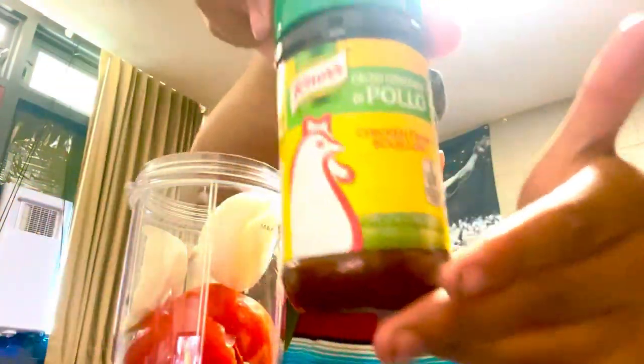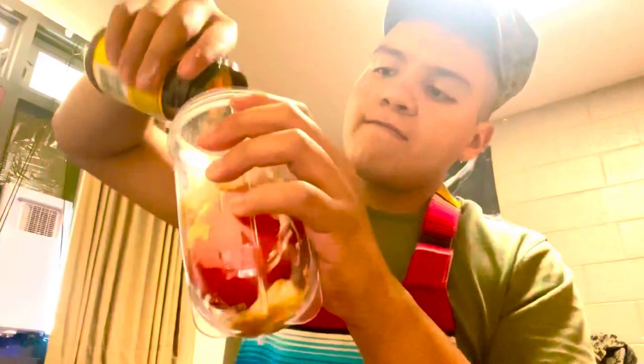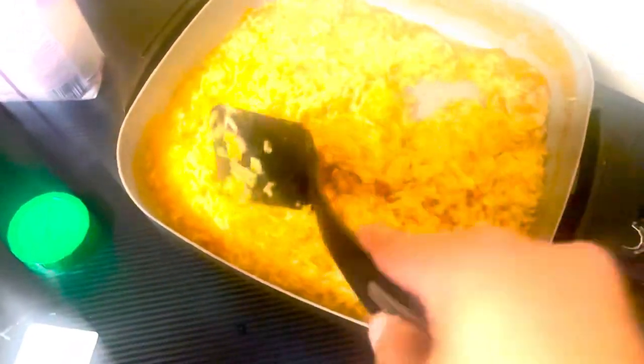Alright ladies and gentlemen and other pronouns, the ingredients are white onion, red tomato, garlic — and this, this is the money maker, a must-have. I don't really measure anything; you kind of just use your instincts.